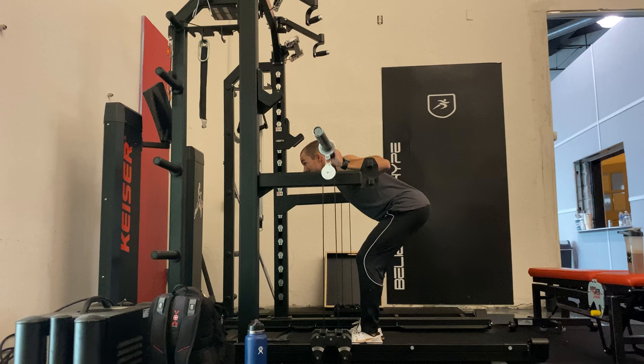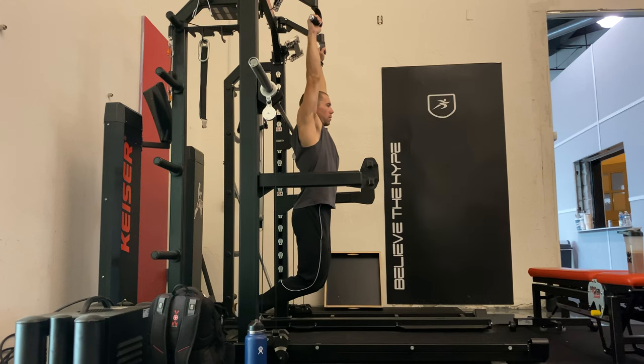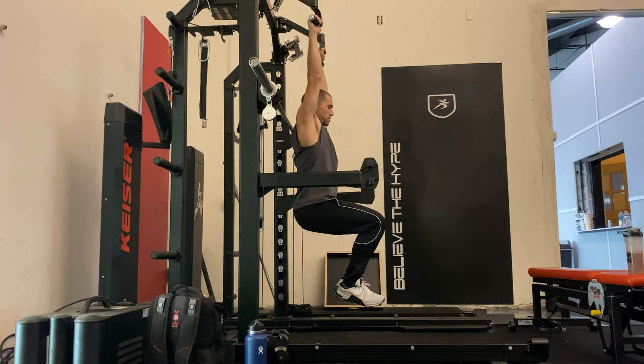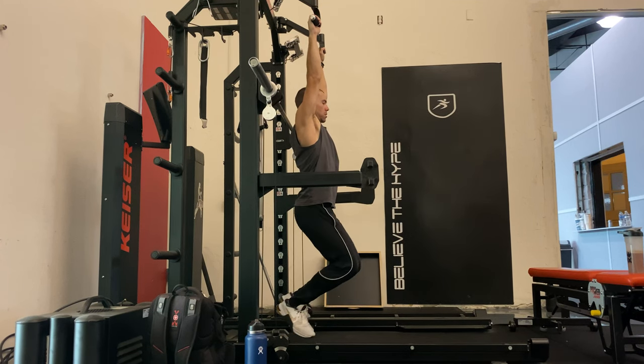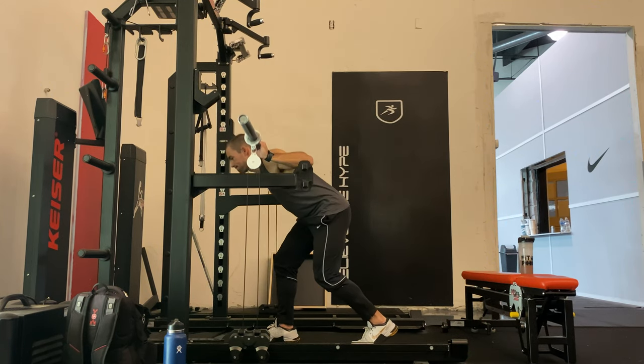Then I went into doing good mornings, which are obviously more of a general exercise. I need to work on my hamstrings since I haven't been sprinting, and these made me super sore. I also mixed in some isometric knee lift holds from a hanging position — this hits exactly where I got hurt, right at the rectus abdominis insertion point. Those have been a key exercise for me in recovering from this injury.